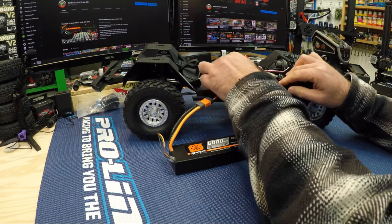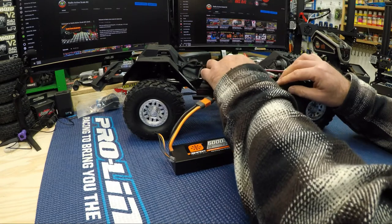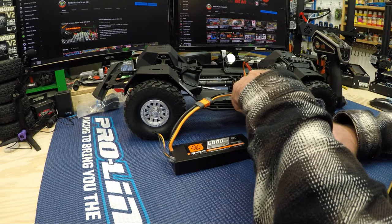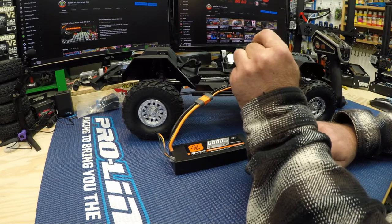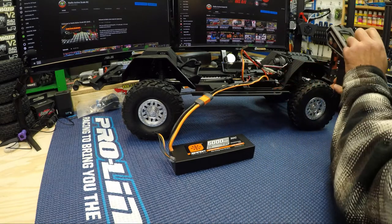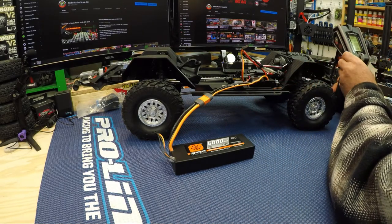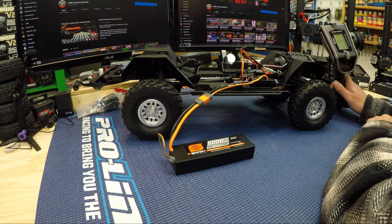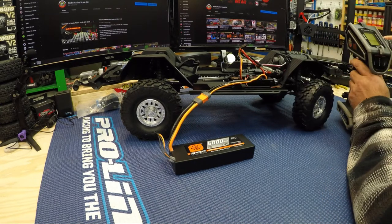Then we plug in the battery, and there's a bind button on the top — just a little button at the top of the ESC. We hold that when we're turning it on, and I think that's in bind mode. So we hit Bind, and I think we're bound — that was pretty easy.